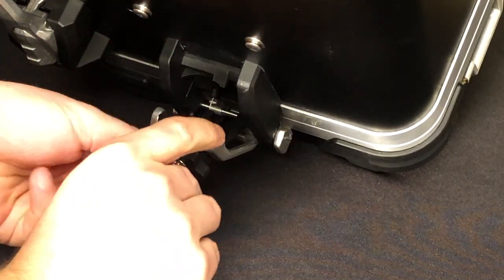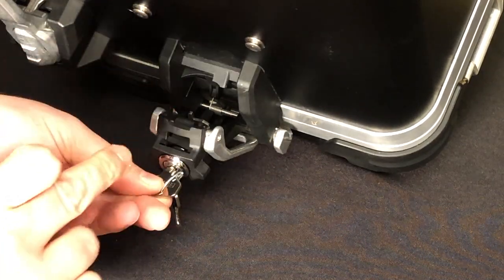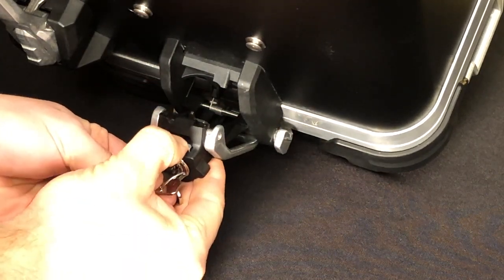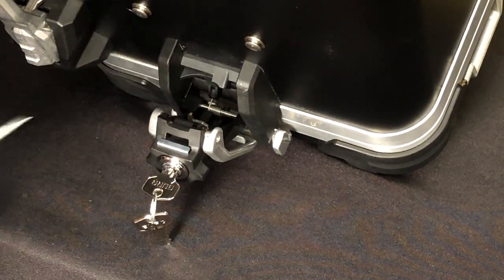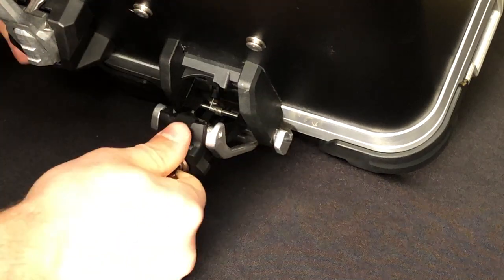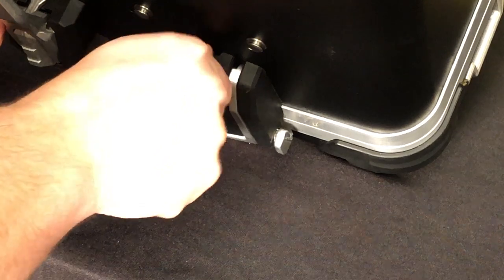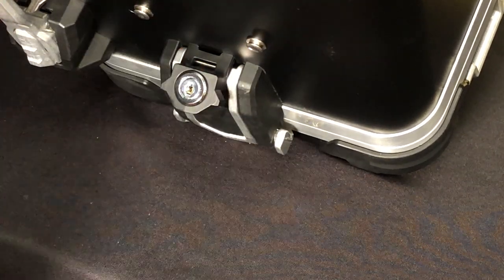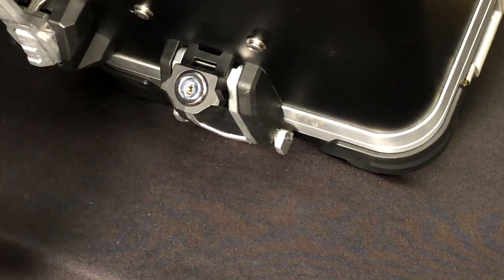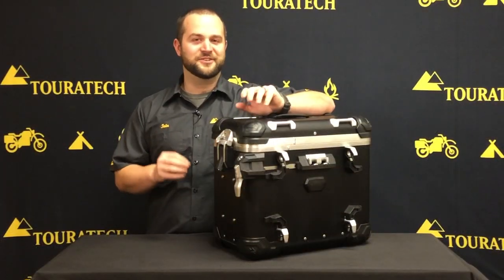This one's correct, so now take another one of these spring clips, hold it so the bow in the spring is facing away from the key, then slide it into the slot and make sure it's pushed all the way flat with a flat-blade screwdriver. We can confirm that the buckle is locked and everything's working properly. Installation is exactly the same on the other side of the box, and then you're all done.